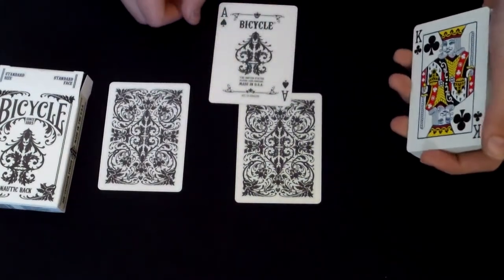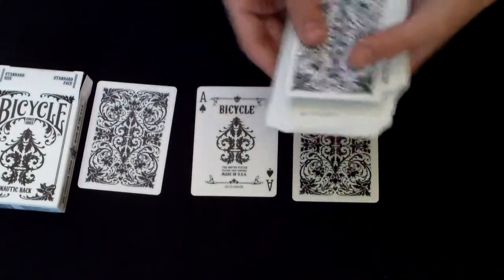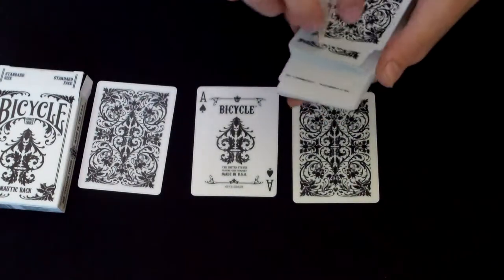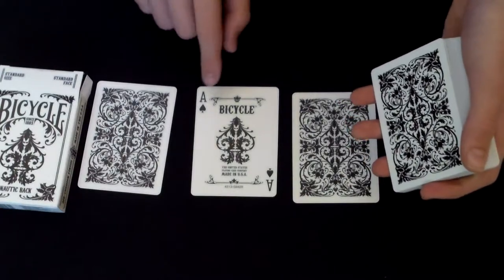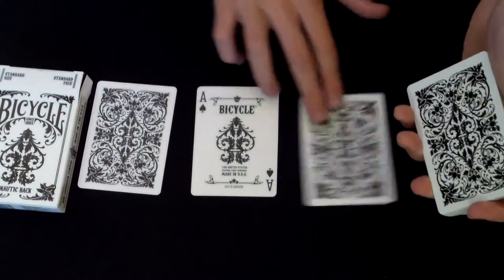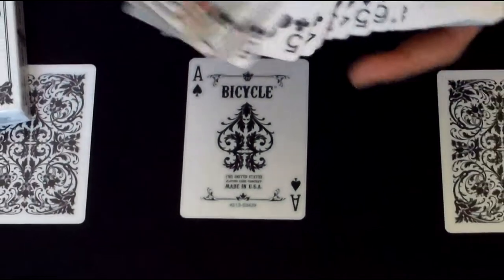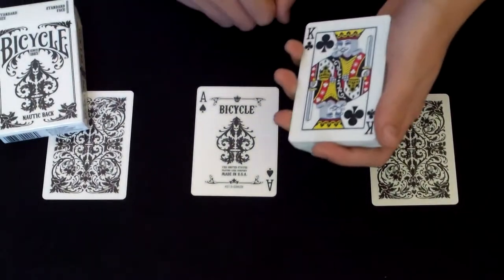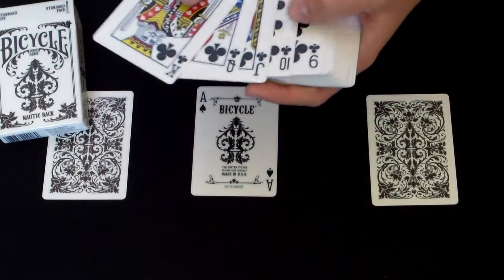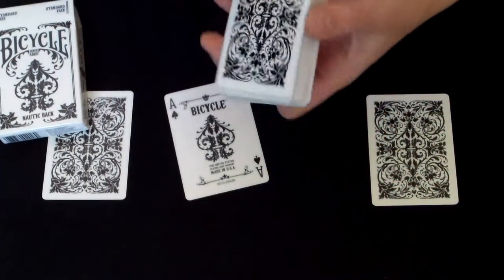This deck also features a very cool Ace of Spades and it's customized — it's got the Nautic symbol. Compare those two — it also has a little design on top and it says Bicycle, so it's just customized. I'll zoom in on that as well so you can see it. Something a little disappointing about the deck is that the faces are standard, not customized, which is a little disappointing. But the Ace is customized, which is good.